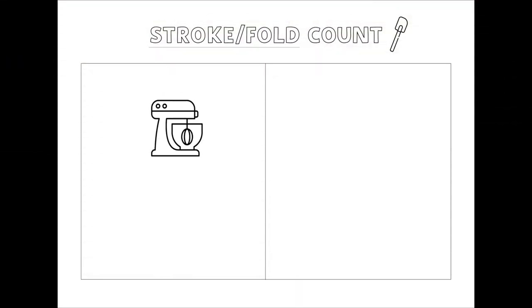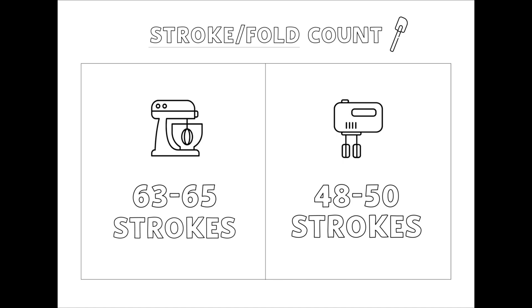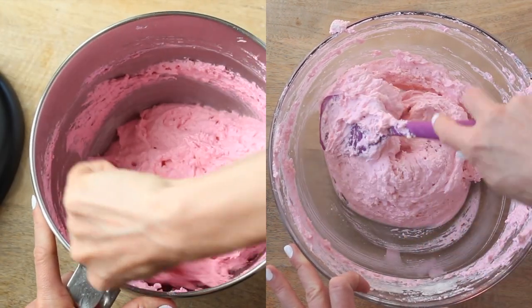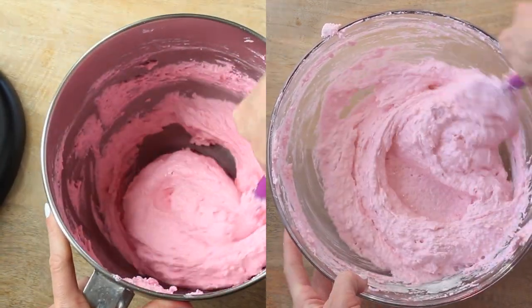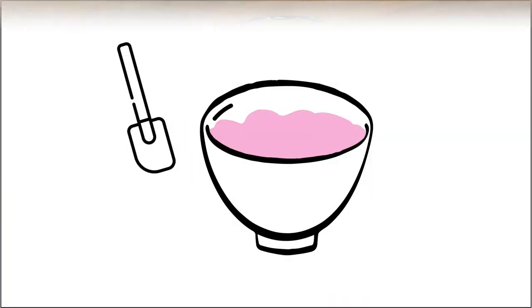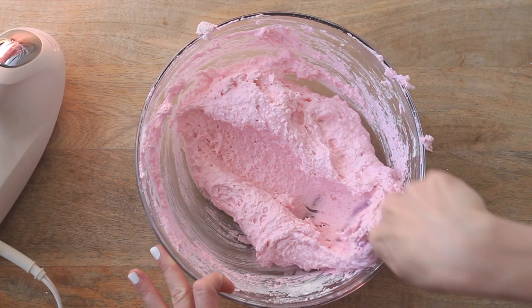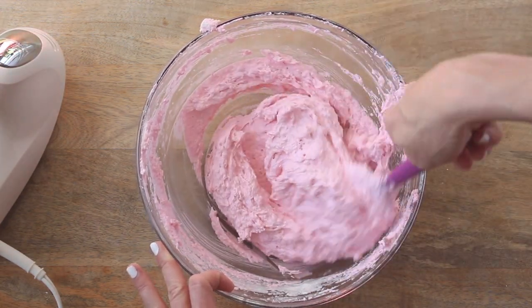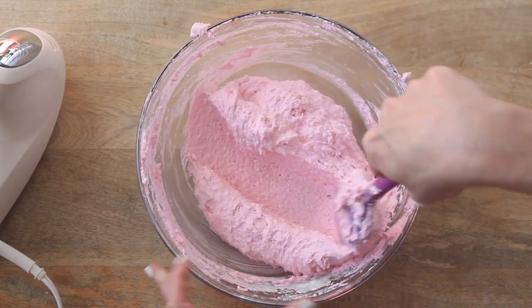If using a stand mixer such as a KitchenAid, count about 63 to 65 strokes. If using a hand mixer, count about 48 to 50 strokes. The goal of folding is to combine ingredients without deflating the egg whites, which is why you fold rather than stir. The motion consists of swiping completely around the bowl and then cutting through the center with the flat side of the spatula. One swipe around the bowl and cut through the center equals one stroke.